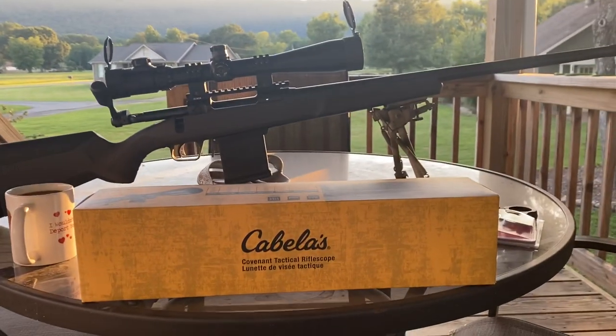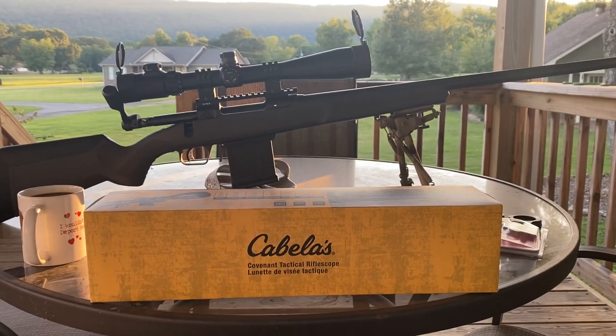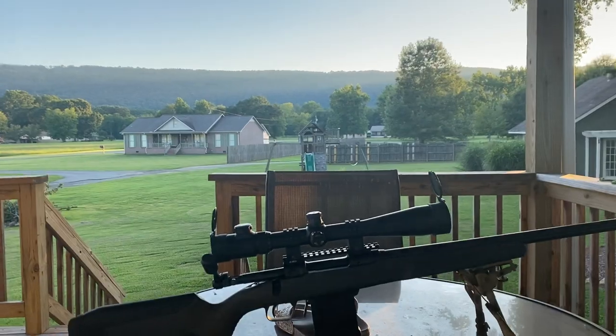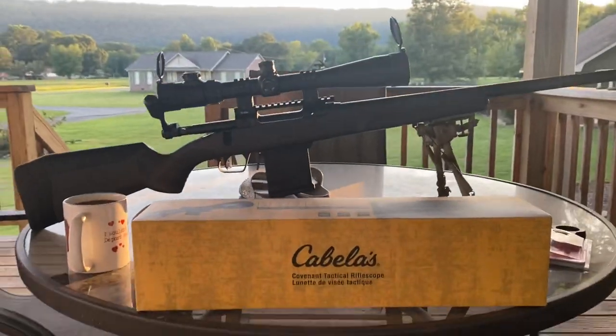Hey, what's going on YouTube? Alabama Reloader here, coming to you off the back porch this evening. Pretty nice - grass is freshly cut, got the yard looking pretty good.